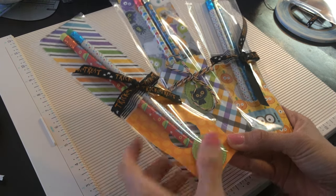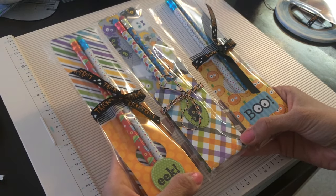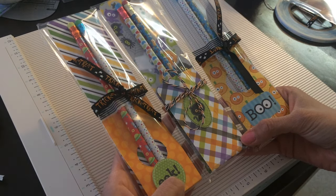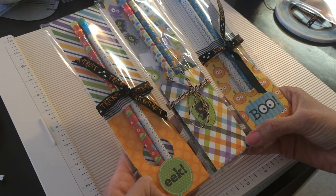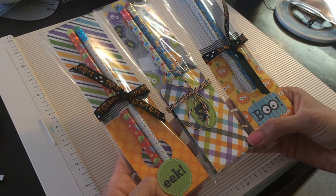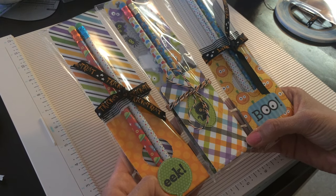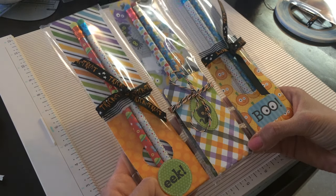Hey everybody, it's Michelle. Today I thought I would show you a few different ways to make these really neat favors. These are for Halloween. I know it's not even close to Halloween yet, but I thought I would try them anyway, because really you could use them for parties or different holidays. I did something like this for Valentine's Day and I thought it was really neat.